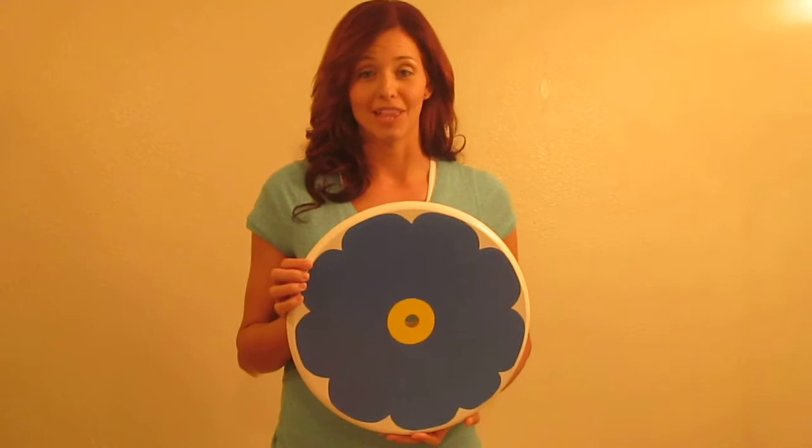Welcome to the Tree Swing Store. This is our blue flower disc swing, which comes in many different colors. It can also come with traditional brown rope or a black rope as one of the options. You can also add a quick hanging kit, which makes it great and easy to hang your swing.